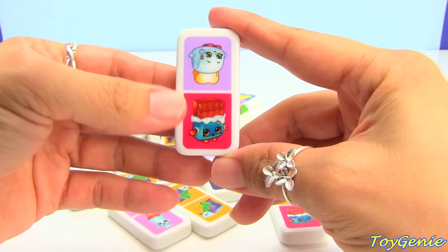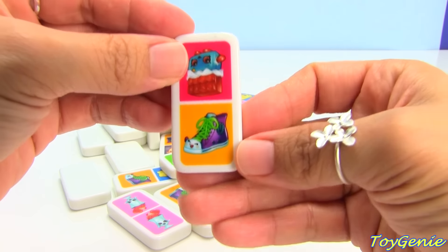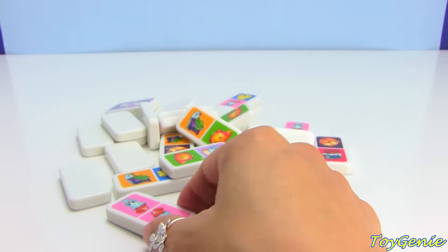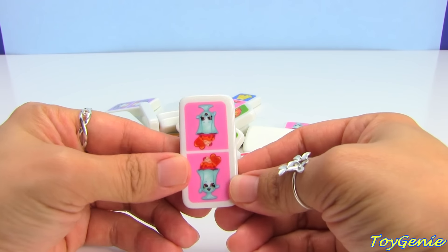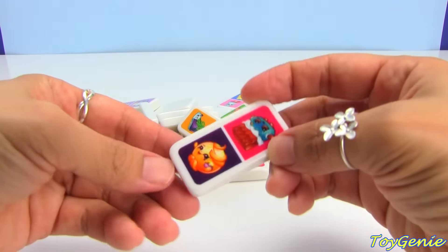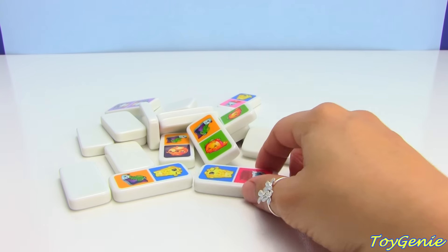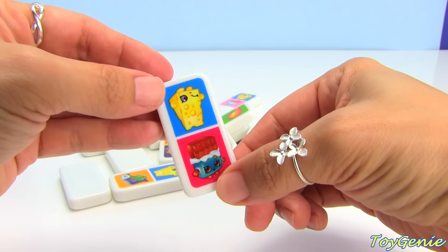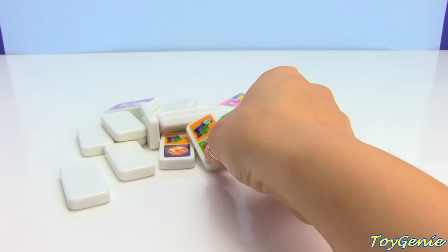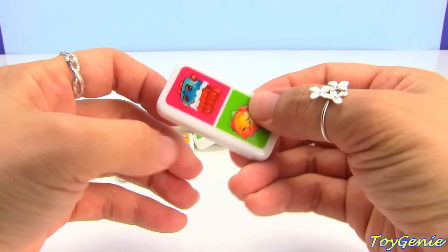So this is Cheeky Chocolate and Toasty Pop. And then we have Cheeky Chocolate and Sneaky Sally. We have two sides of Sneaky Sally. Super cool. We have Suzy Sundae. Juicy Orange and Toasty Pop. Cheeky Chocolate and Juicy Orange. Taco Terry and Toasty Pop. Cheezy and Cheeky Chocolate. Sneaky Sally and Cheezy. Taco Terry and Sneaky Sally. Taco Terry and Cheeky Chocolate.